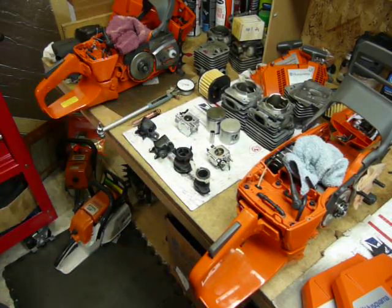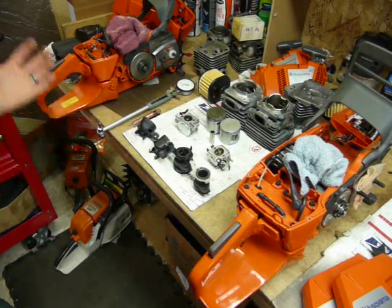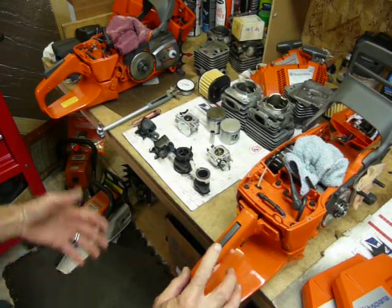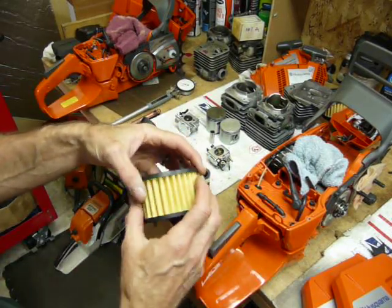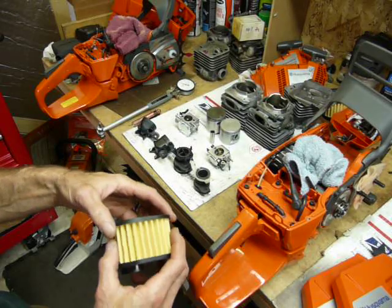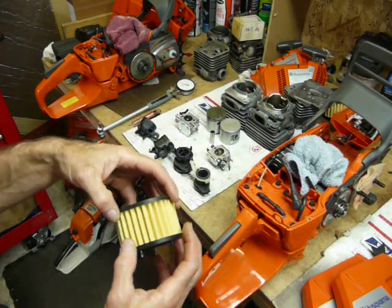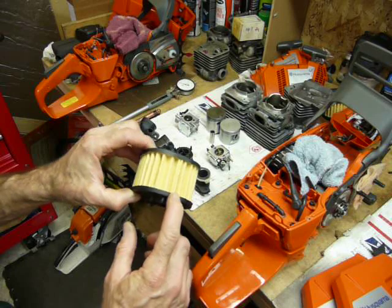Looking at the air cleaner cover — the only difference between the X-Torque and the 372 XPW is there's no XPW insignia on top; otherwise they're exactly the same. Underneath is a cartridge-style flocked filter, which works very well in extremely dusty conditions, partly because it's flocked and partly because of the air injection system, which separates fine dust from heavy chunks. The air is relatively clean coming off the flywheel.